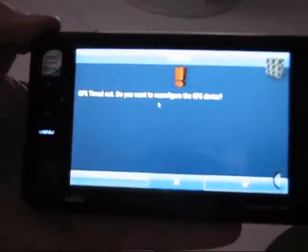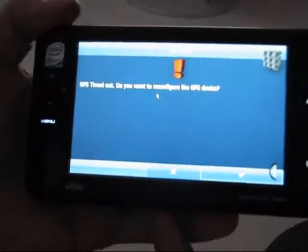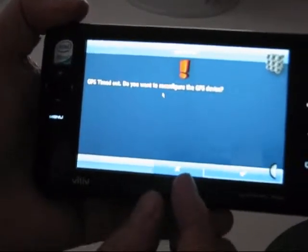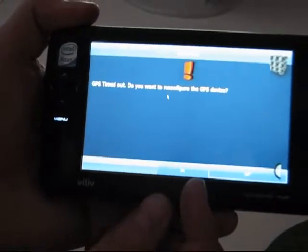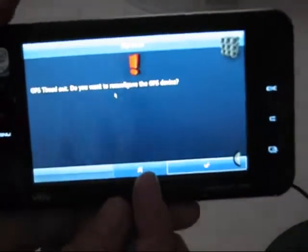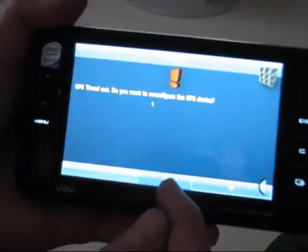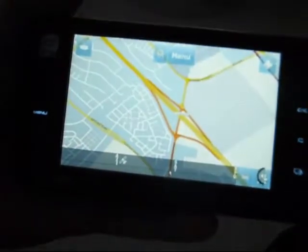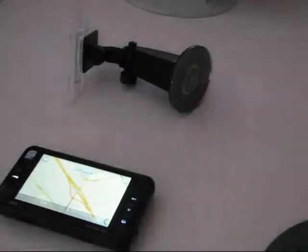There's an error that pops up: GPS timed out. This is what I was hoping to demonstrate. What actually happens on the S5 is that the signal doesn't seem to reach the COM port — or at least isn't a valid signal on the COM port — until it's received its first lock. I'm going to put that error away and quickly show you the mounting system while it tries to get a GPS lock.